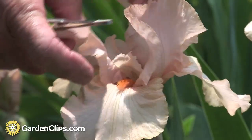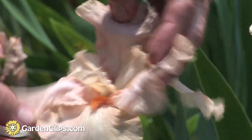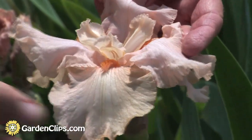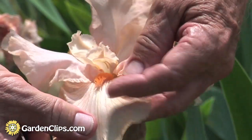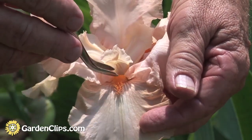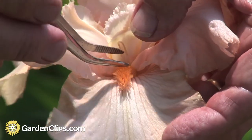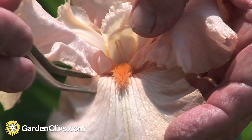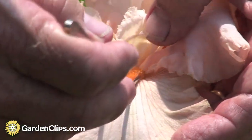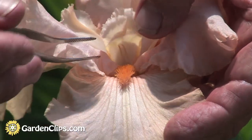The inside of the flower has what are called three style arms. On the fall petals, in at least the garden varieties, there is what's called a beard. Here you can see it's a much darker color, but it's still in that pink lycopene, keratin family of pigments.